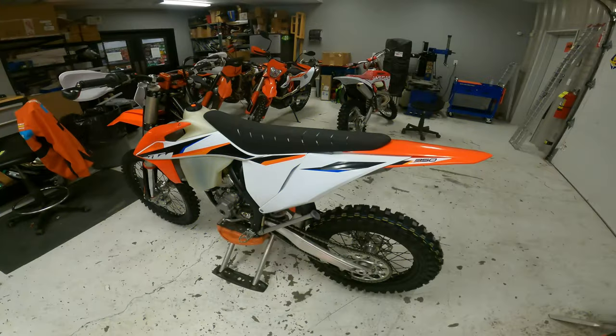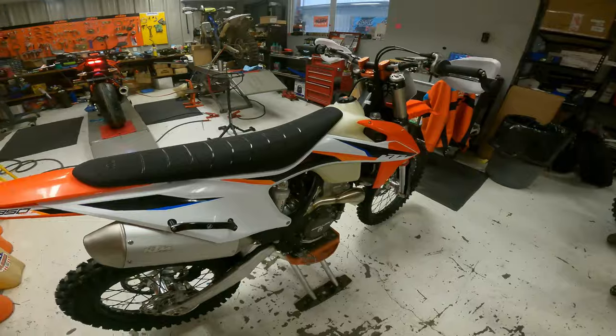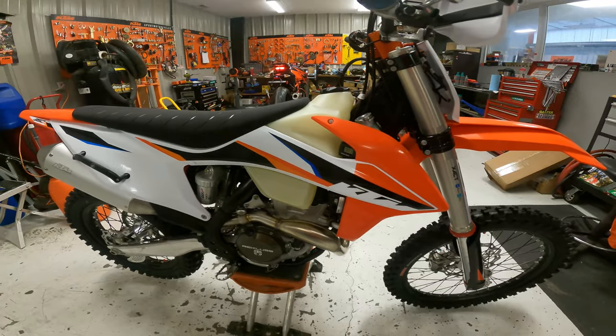What's up guys, it's Guru. I'm back in the shop here at AOMC and I wanted to show you a build we just did on a 2021 350 XCF. Check it out. Here it is — beautiful bike. We've done a lot of builds like this but I love going over these with you guys, and a lot of people love to see these videos so I'm going to keep sharing them.